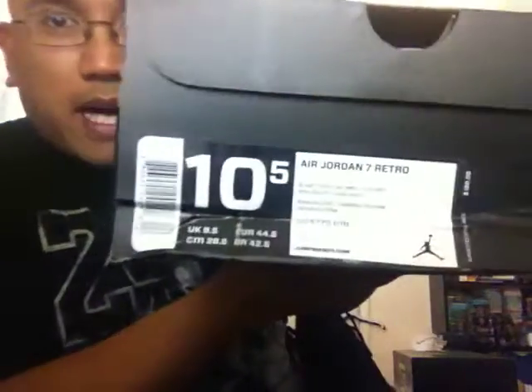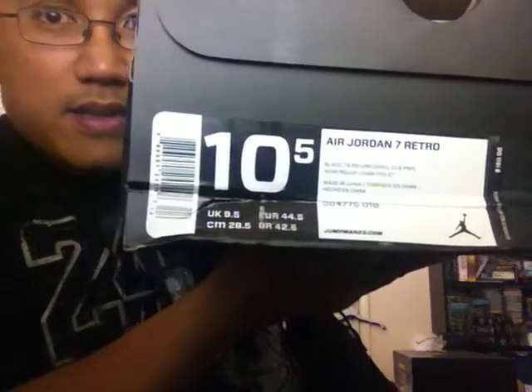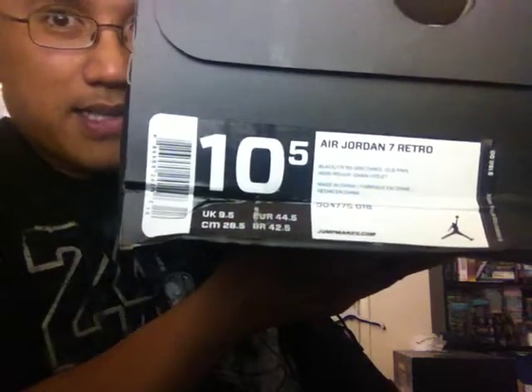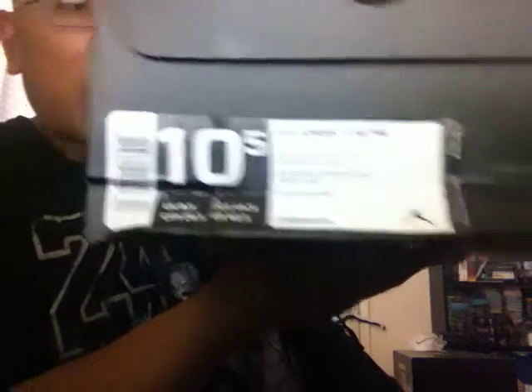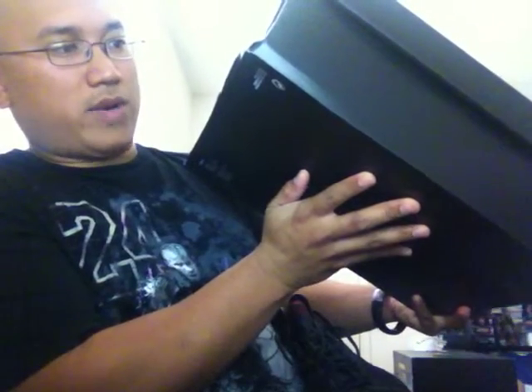I'm going to go ahead and do a comparison. Here is the new pair — thank you Nike.com for crushing my box. Here's the box, size 10.5. It's really shoddy, man, these new boxes. You can see my old one there, lasted the last 10 years. Same colorway: black true red dark charcoal.